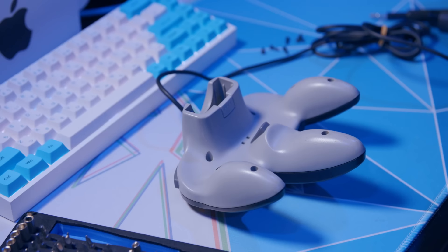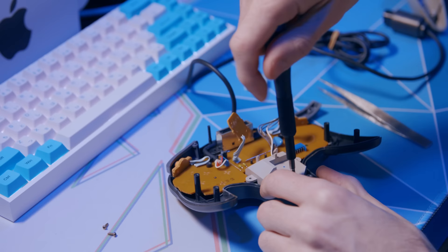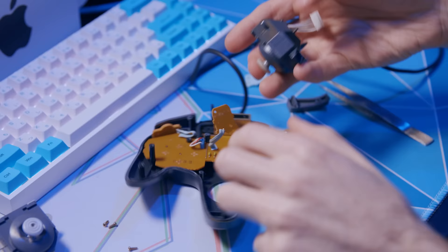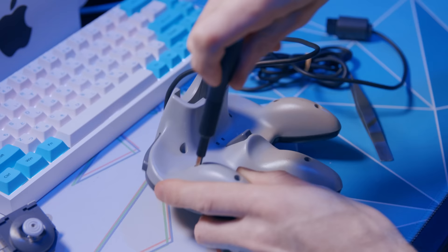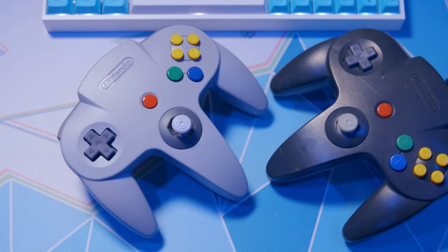It's a very simple mod on the original N64 controller — just unscrew a couple of screws, unplug the stick box, and plug in the new one. My childhood N64 controller has seen better days, that thumbstick is just loose. I bought another N64 controller off eBay which had a better thumbstick, did the mod on the eBay one, and put the tighter thumbstick into my childhood controller to preserve its authenticity. It ended up being a very easy swap.